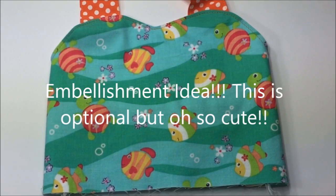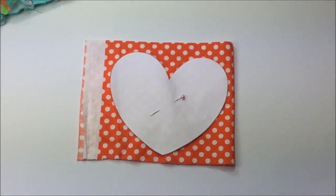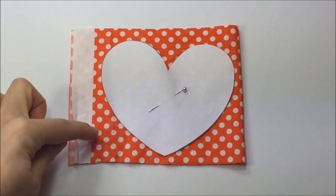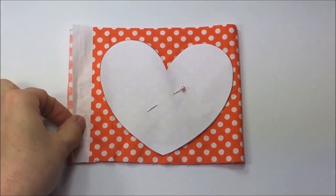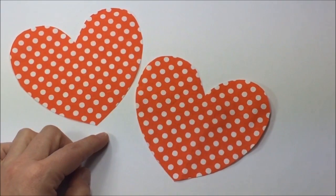A very cute way to embellish a basic front bodice is to add an appliqué or a little pocket. For this I have planned a heart-shaped pocket. Cut out the heart shape of the size that you desire and fold your fabric piece over sideways — fabric direction is going down. Pin the template to both layers of fabric and cut around it.